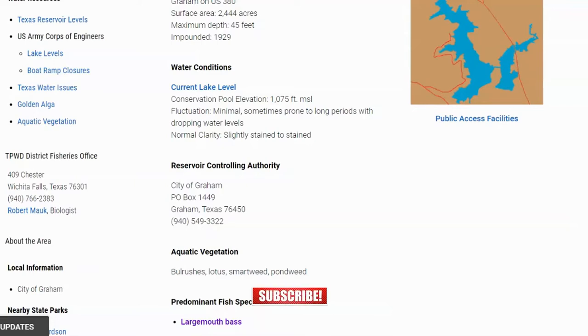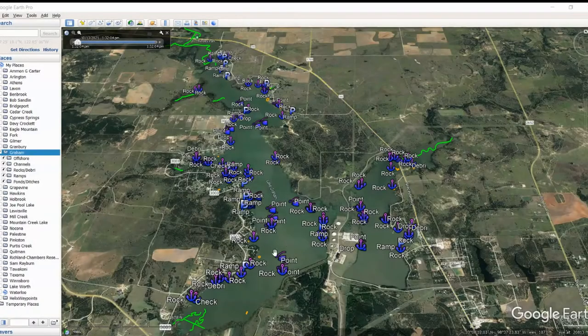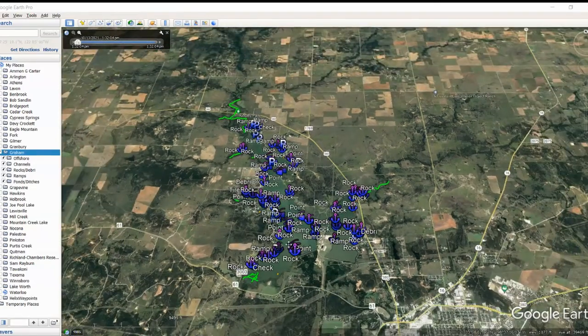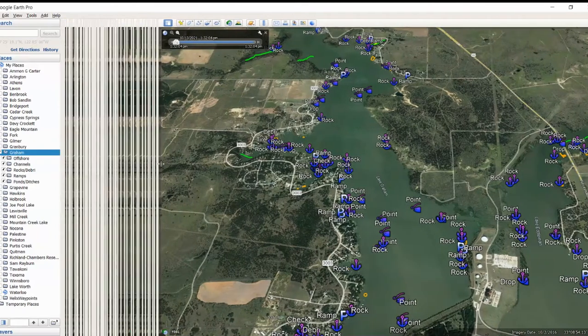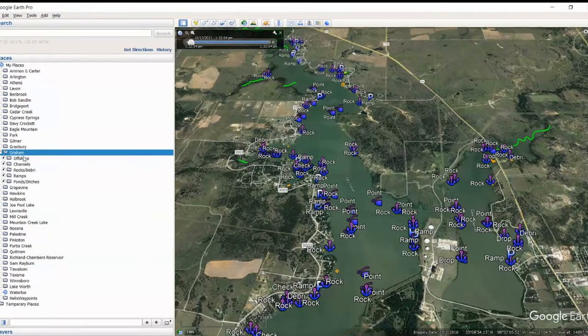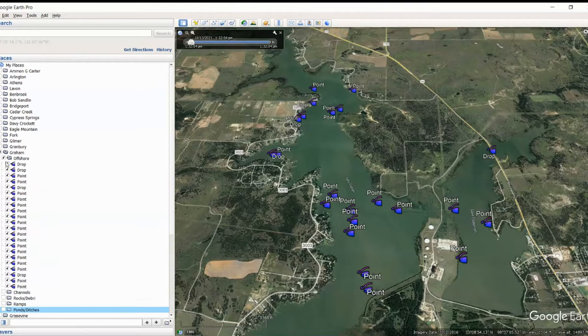Let's jump over to Google Earth and show you what I found. Here we are on Lake Graham. We've got quite a few points for as small a lake as this is — really two lakes combined. On the left-hand side you can see Lake Graham and the offshore hotspots. I'll walk through these. I don't think I'm going to go out to Navionics on this one — I'm just going to show you what I've labeled, and you can match these up to Navionics if you want.